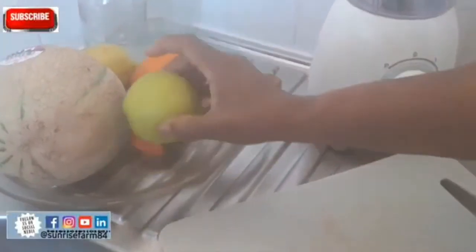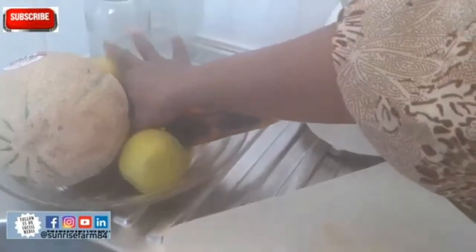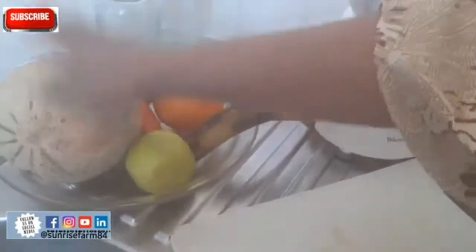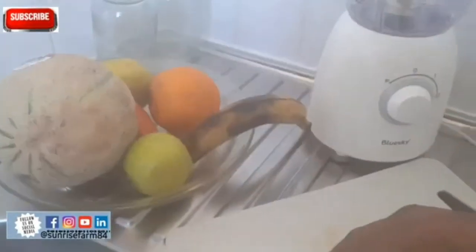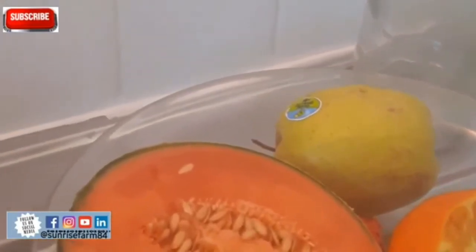Hello friends, today I will show you how to make the pulp of the fruit. Here I have baby carrots, a melon, an orange, and one banana to make fruit pulp. I have already cut them into halves because I wouldn't want too much of it.